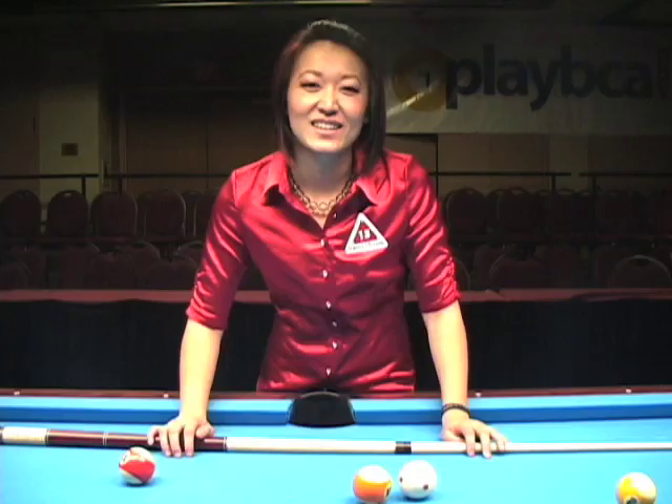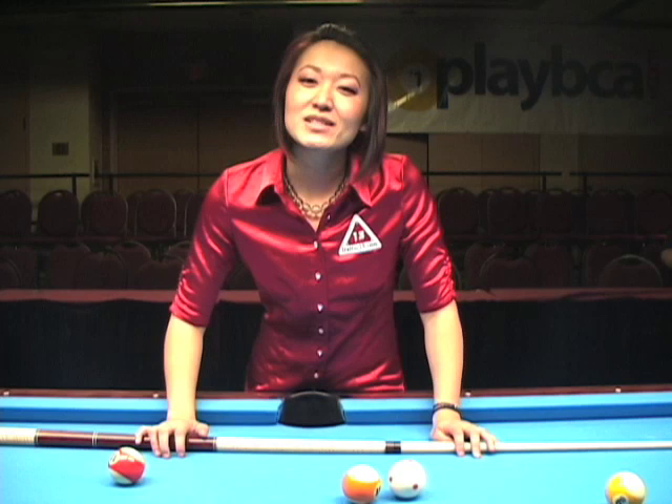So there you have it, the two most valuable pool tips I've ever received: the set position and a slow backstroke. Make sure you check out InsidePoolMag.com for more extreme instruction, your up-to-date tournament results, and pool video podcasts.